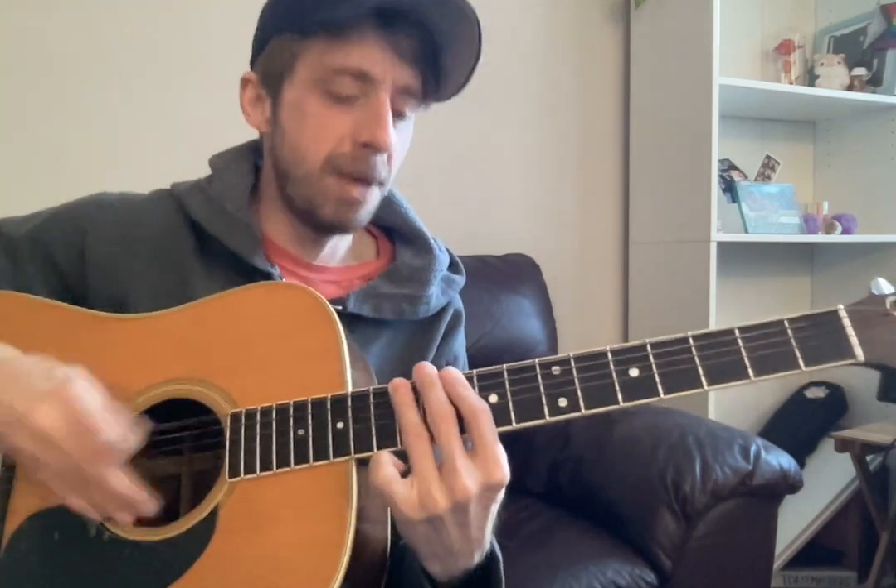Now the song does a cool little time switch here when he starts singing, and it goes like this. One, two, three — riff.